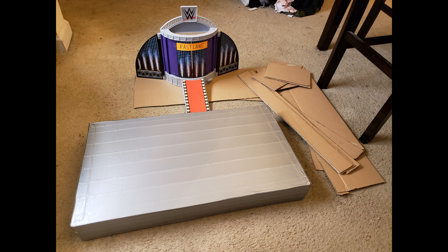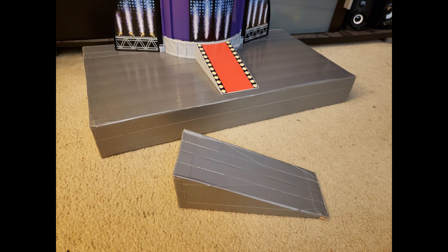Then I taped up the entire thing to give it a metallic look. However, I decided to be lazy and not paint it this time. Also pictured is the toy stage and ramp that serves as the centerpiece of this build, just like how my AEW stage was built around a TitanTron Live. Unlike Daily's Place where the stage is level with the ring, the Thunderdome has a ramp, so I needed to make one. Easy enough though — I just used some of the leftover cardboard from the original box and put it together with some more duct tape.